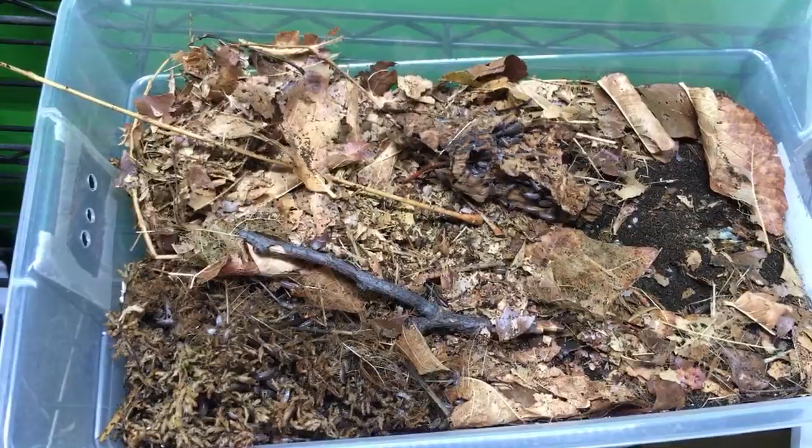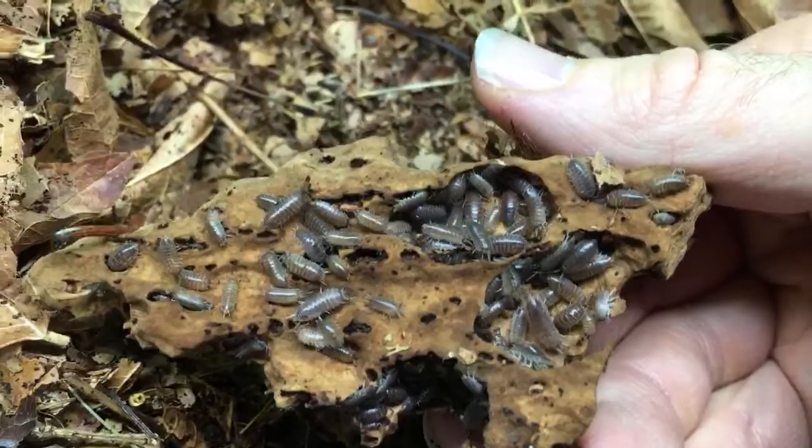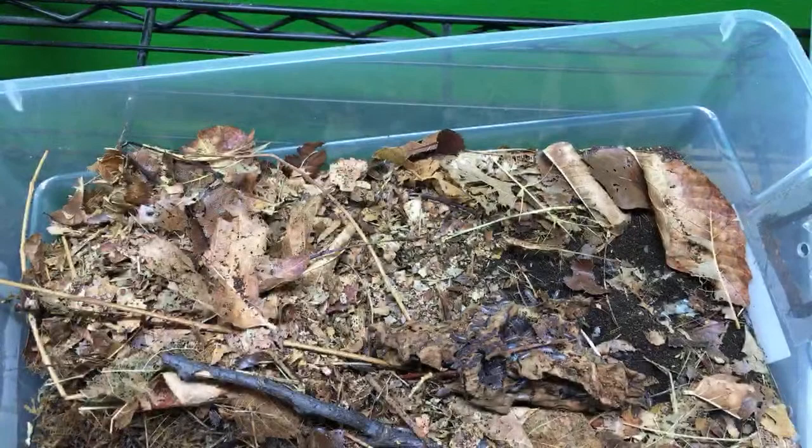Let's see if we can get a closer look at some of these Silisticus convexus. These are cool because when they roll up, they don't make a perfect ball — they make sort of a teardrop shape, which is pretty cool. And I love that unlike most Armadillidium, they don't need a lot of ventilation.